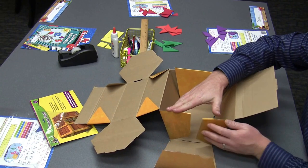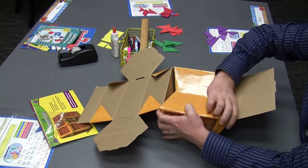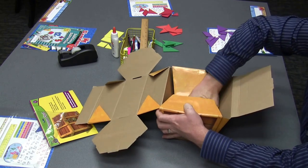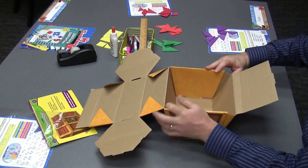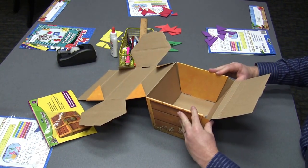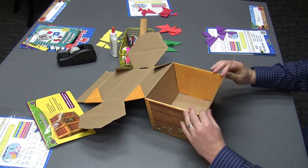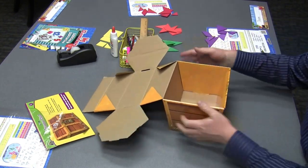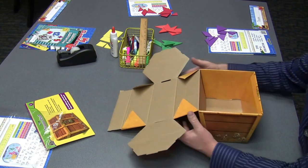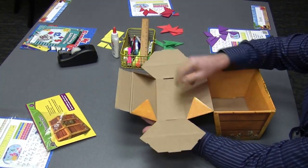Then we're going to do the same thing with the other side — fold in the flaps, pull over the side piece, push that in. You can see we get this really big gap right here; all you have to do is push that in and give it a good push. Sometimes there's one on that side too. Fold over the front piece and snap that in. Now we have the base.